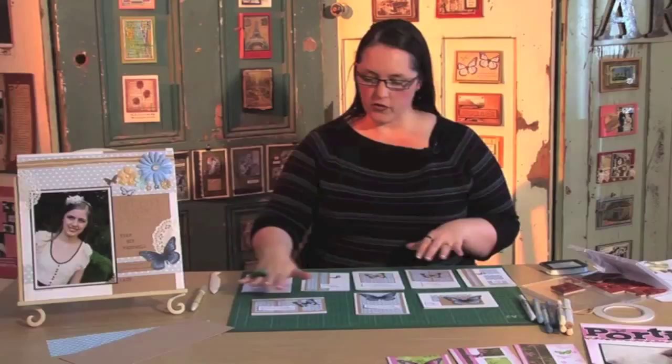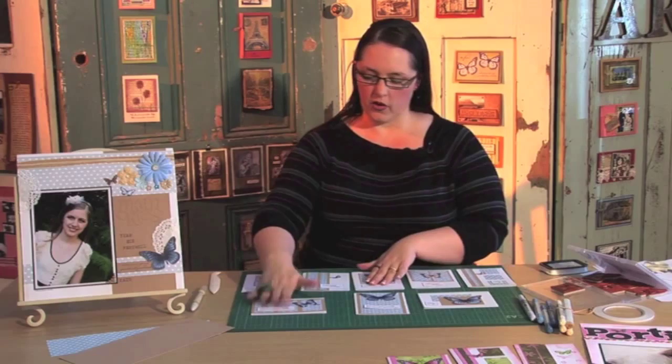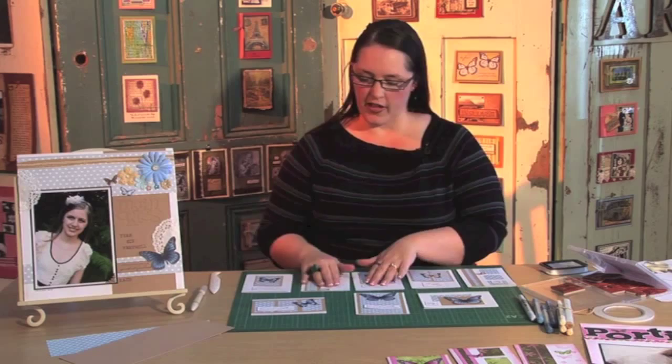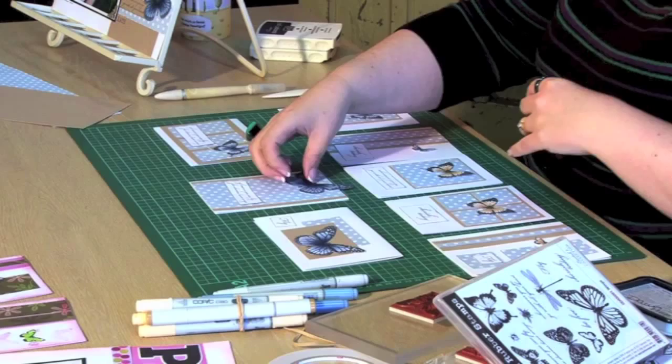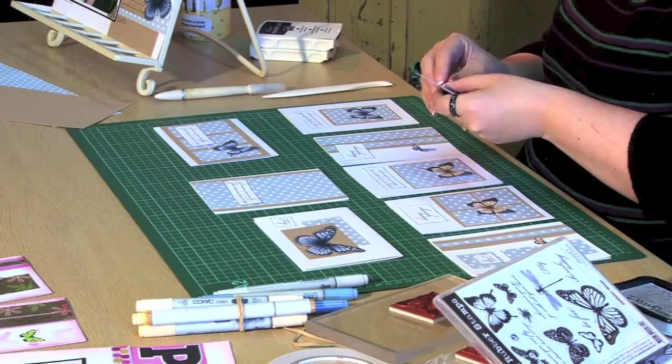Here are all my butterflies — coloured either with the E50s or the B90s — and I've cut them all out. I've also stamped greetings from the Wings set in dark brown, cut them all out, and inked around the edges. Pretty much the last thing to do is just stick them onto the cards.